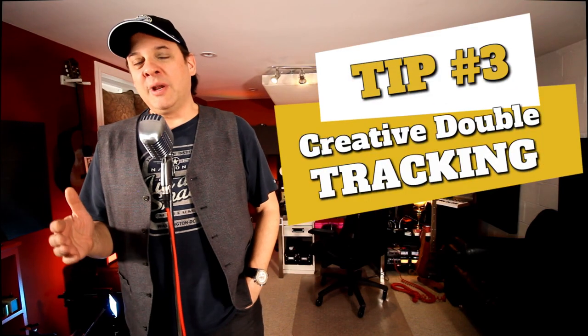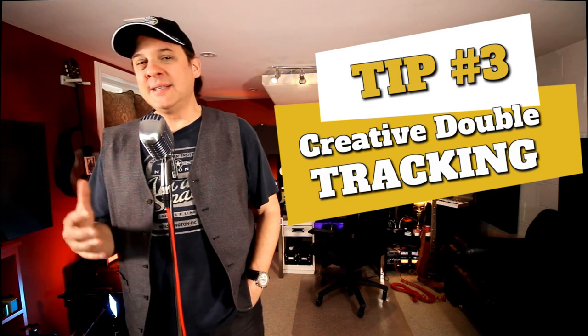Tip number three is experimenting with different ways to double track your guitars. The lazy way is you play a track and then just copy it to another track, pan it left and right, and call it a day. But there are a lot of really fun things you can try with double tracking. Just the act of playing it twice — because we're human beings, we're never going to play it perfectly — and those imperfections actually create some nice effects on their own. You can also change your pickup: use an open humbucker on one track, pan it right, then play the track again using your neck pickup, roll a little tone off, make it a little bassier, and pan that one left. Just those variances can create some really interesting effects, even using different guitars.